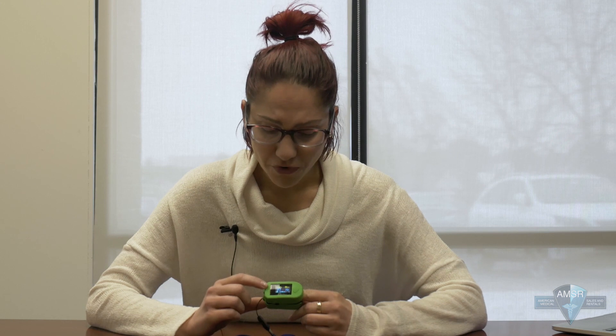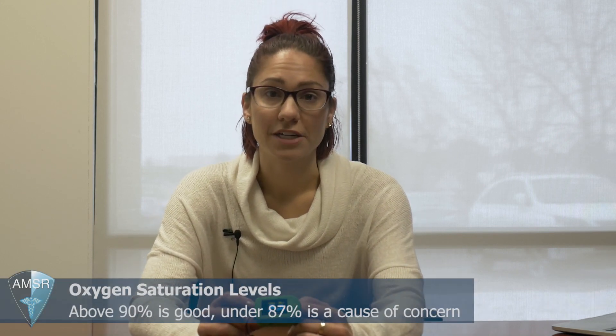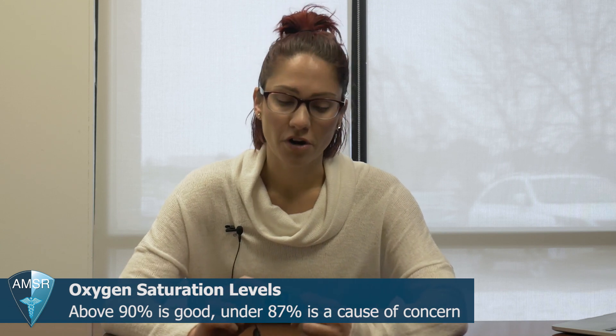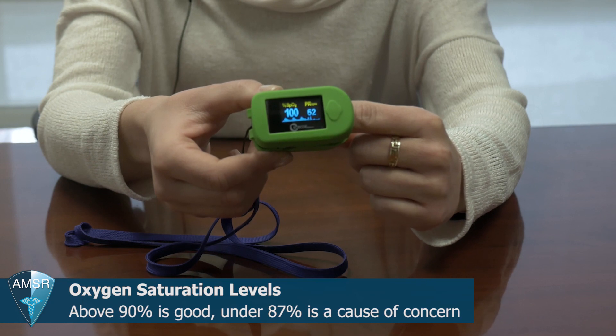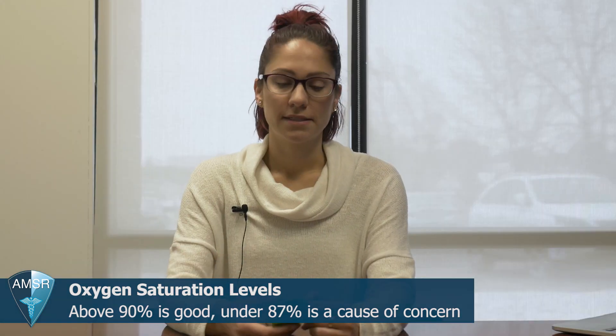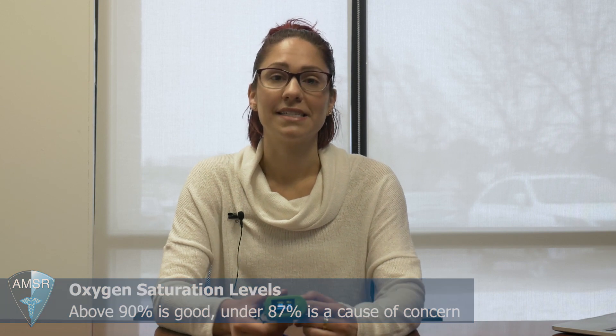Right now you can see that I'm at 97 for my oxygen saturation — that's good, that's above 90. This particular device also measures your heart rate, so you can see that number right there as well. The pulse oximeter is harmless, doesn't hurt, and just takes a few seconds to see exactly where you're saturating.